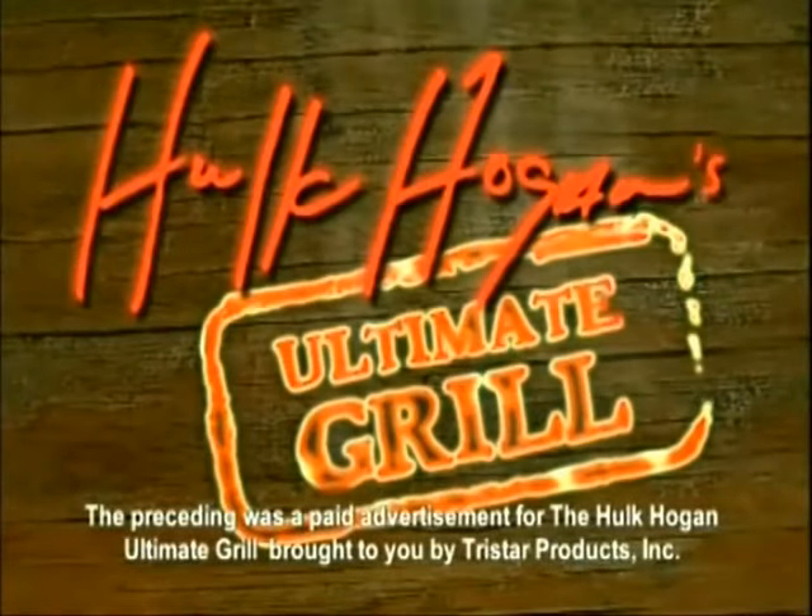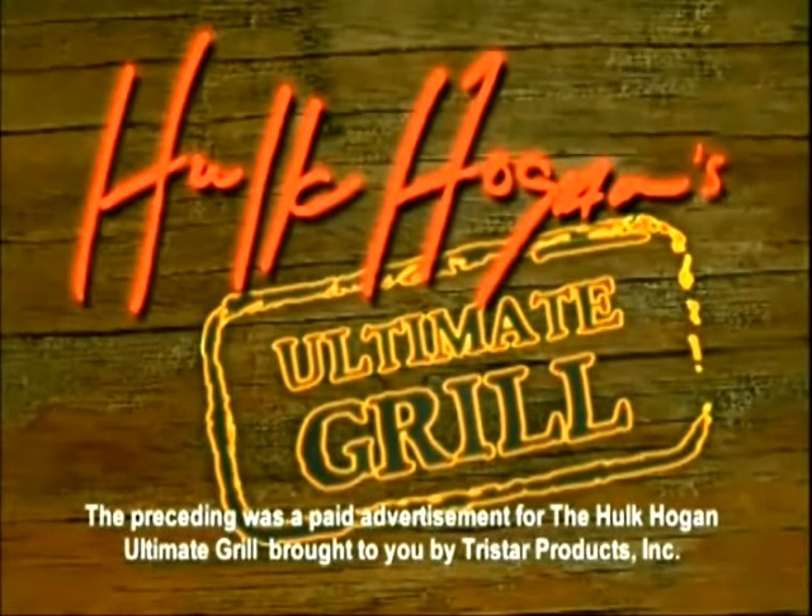The preceding was a paid advertisement for Hulk Hogan's Ultimate Grill, brought to you by TriStar Products Incorporated.